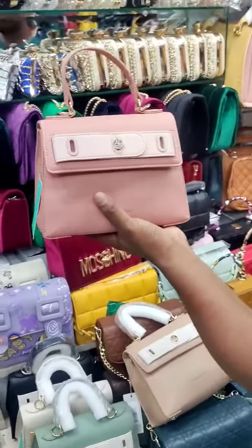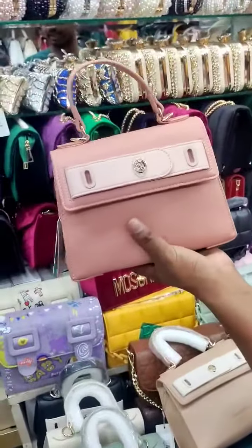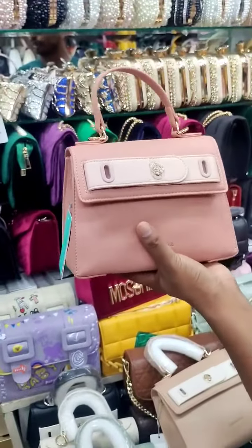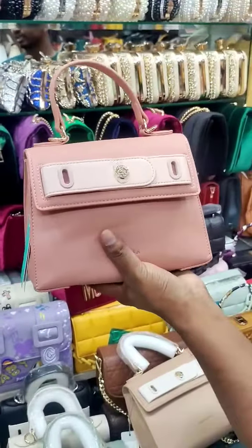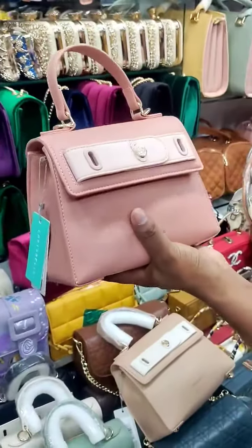Assalamualaikum. Our bag is very different. We have a mini style bag. This bag doesn't have to be part of the bag, but we have a base of the bag.